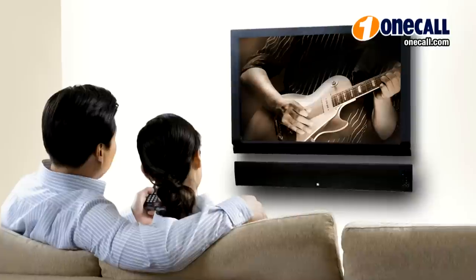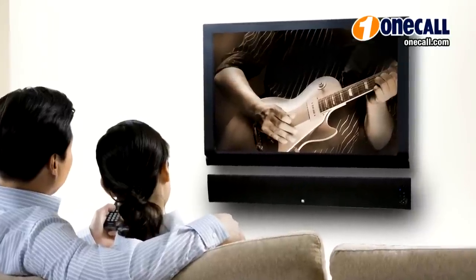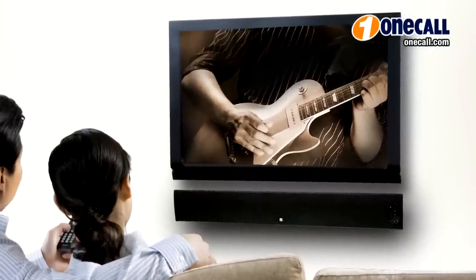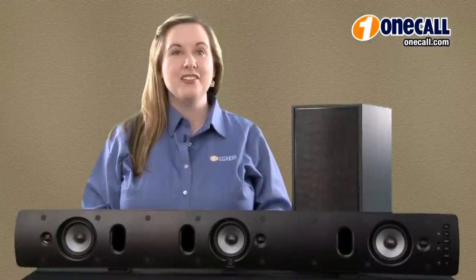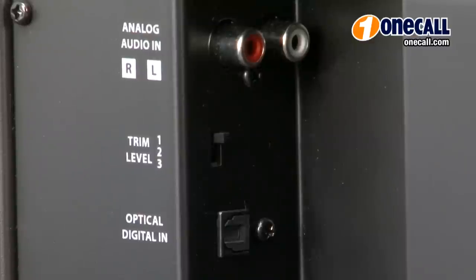Whether you're watching movies, sports, or anything else you like to listen to, the virtual surround sound will provide you with superior sound quality. These speakers offer a digital audio input which features Dolby Digital Decoding for superior surround sound.